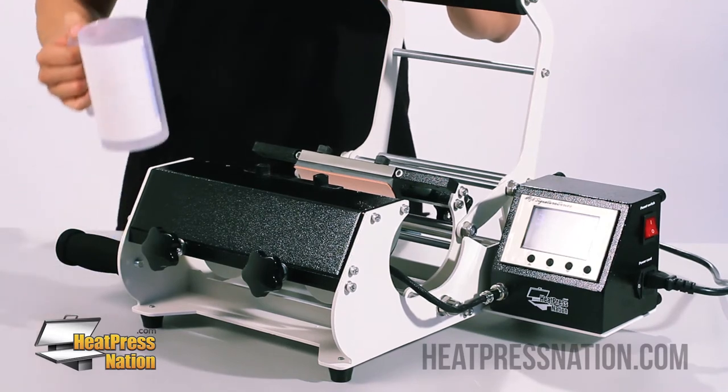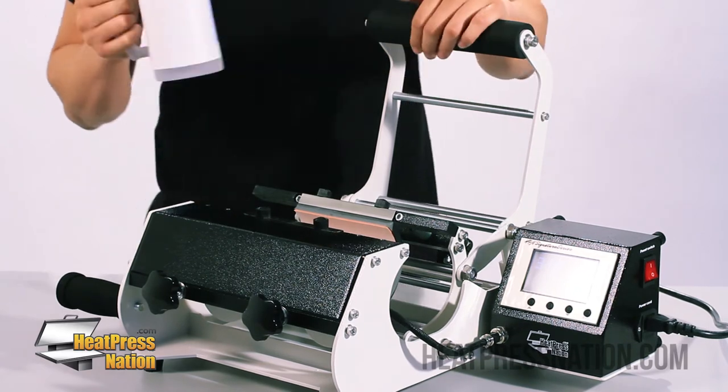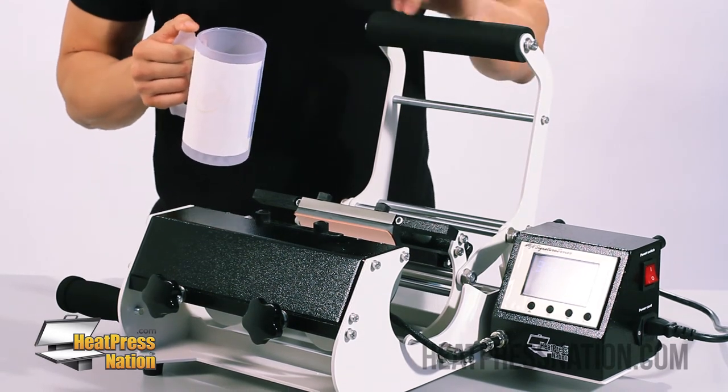For this application, since we are working with a glass substrate, we want to make sure that the pressure is relatively medium to light — you don't need heavy pressure on this. The temperature should be 360 degrees for about 300 seconds, which is five minutes.